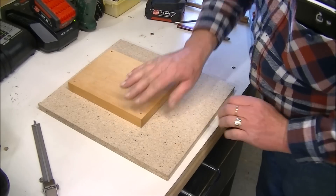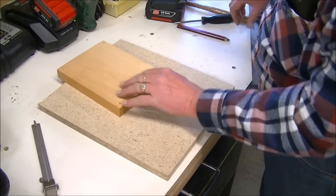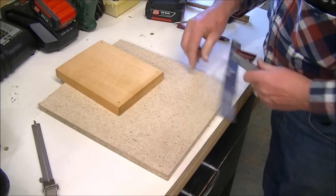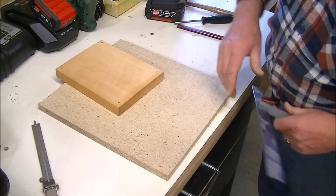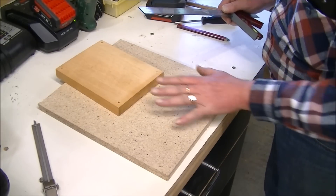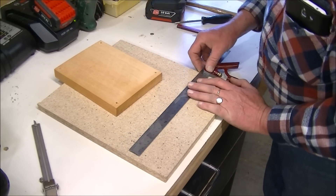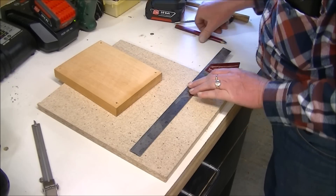To enable me to line this up nice and square on the bed of the CNC machine, it needs to be square onto this piece of material. If I know everything's all nice and square on here, it's easier for me to line it up on the CNC router.